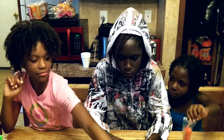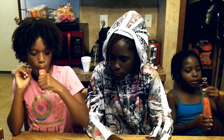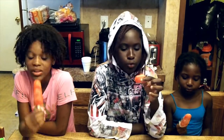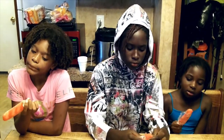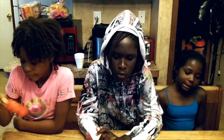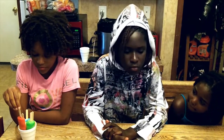Now we're gonna do red raspberry. I like this one. I'll give it like a four. I'll give it a five. What's your favorite one? I would say the lime one — it was really good. My favorite one is gonna be the blue one.